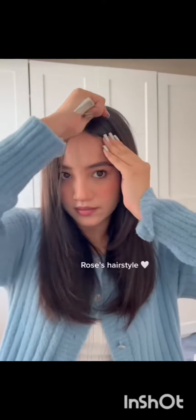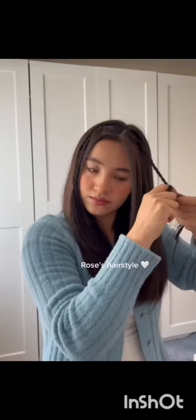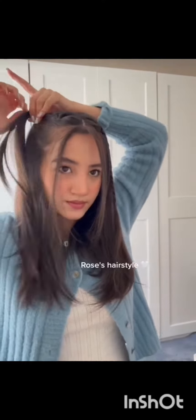Now for this hairstyle, first we will take out the middle parting. We will take a little hair from the top and make a braid, then pin it into the hair below. We will do the same on both sides, and it will be a very beautiful hairstyle.